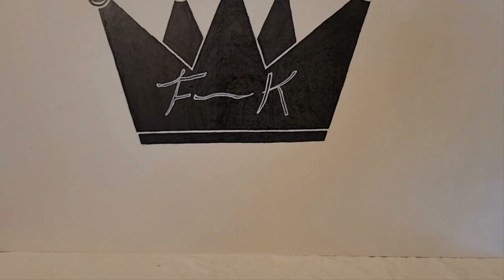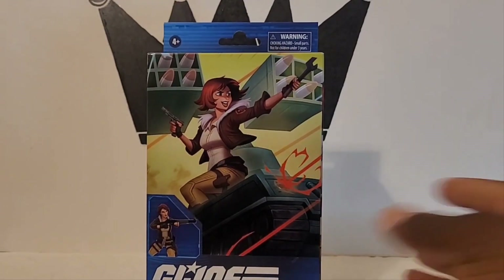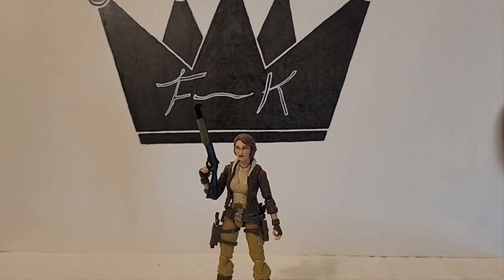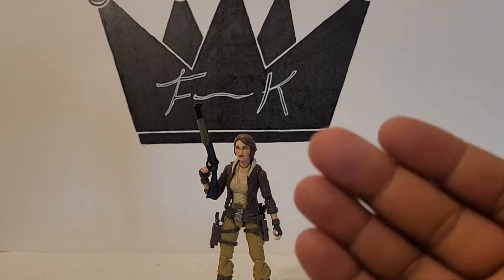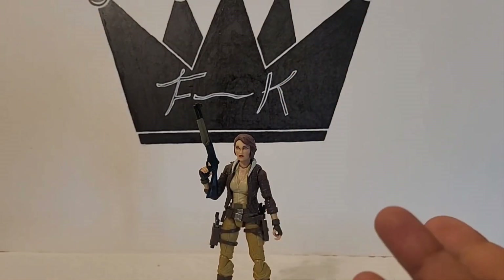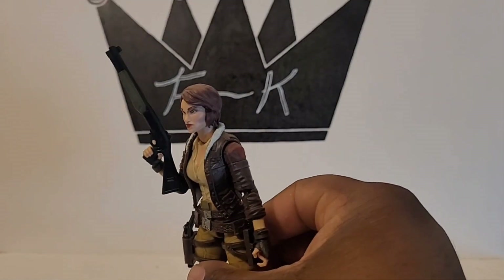Hey, what's up. Real quick, I wanted to talk about the G.I. Joe Classified Cover Girl figure. I don't really know much about the character, but here she is out of the box. Her weapons come in a little baggy — it's the standard non-plastic packaging they're using nowadays.